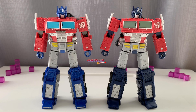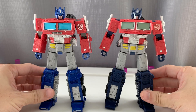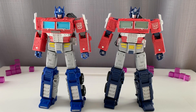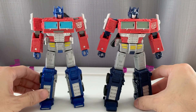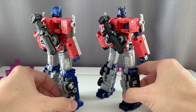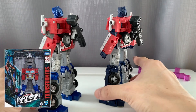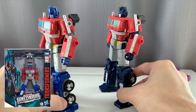Hello everyone, welcome once again to another Kremsik Reviews. Today we are looking at Earthrise Optimus Prime — the regular version and the Netflix version — and we are going to compare them together. As you can see, the regular Earthrise Optimus Prime is on the left and the Netflix version is on the right.